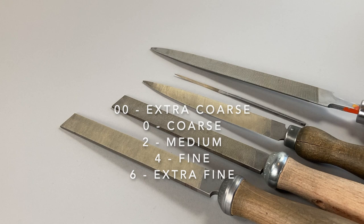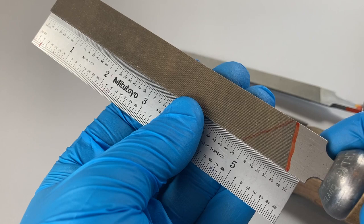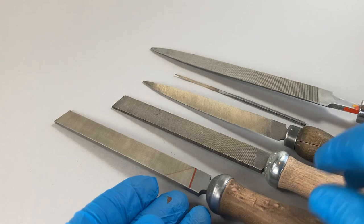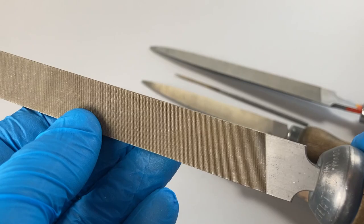Our first file is a number two cut Valorb file with a six-inch blade. When you buy a file, the dimension given as the length is the length of the blade, not the overall length including the tang. Never use a file with a tang that doesn't have a handle, because it might result in personal injury and also a lack of control. This file has three sides cut, one edge with straight cuts, and the other edge is a safe edge.